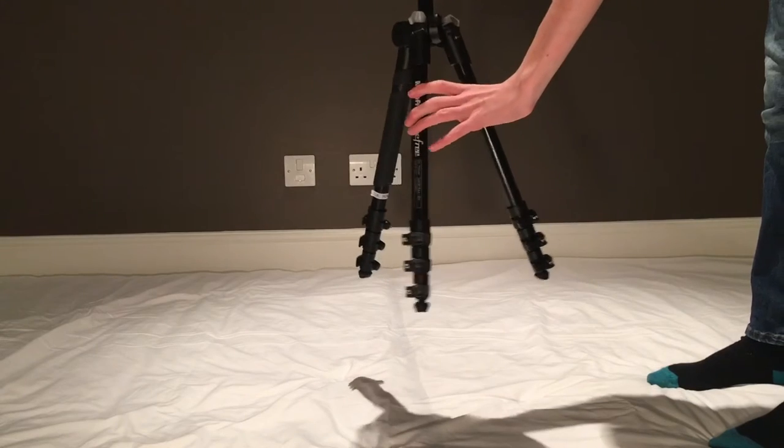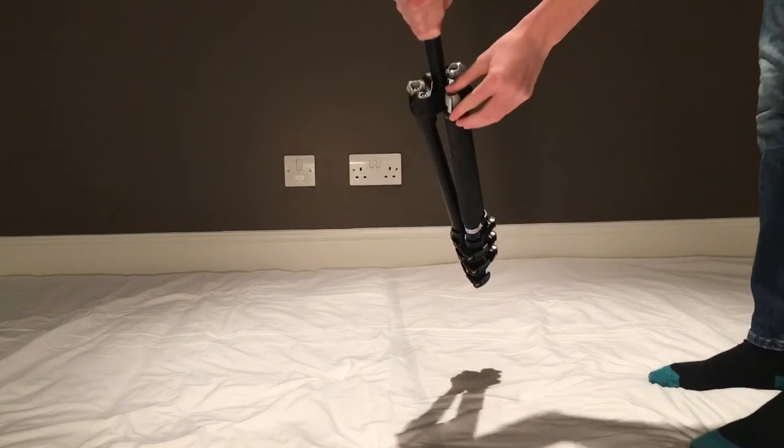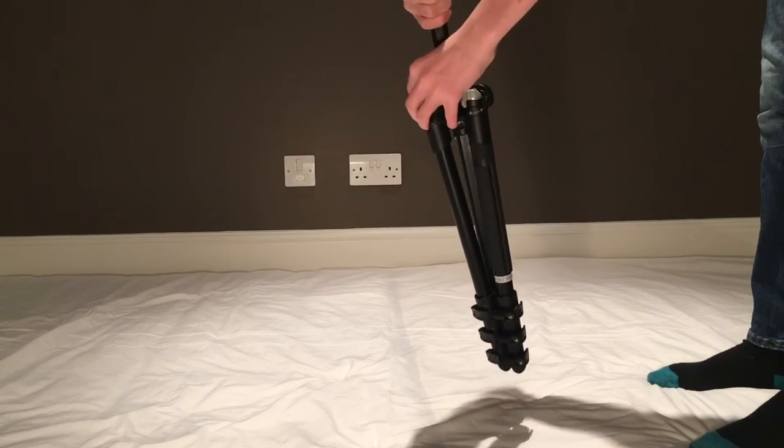Next, you fold the legs like this and turn the knobs on the top of each leg to the far left option.